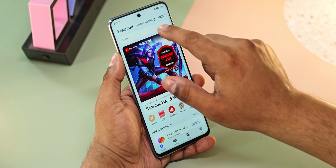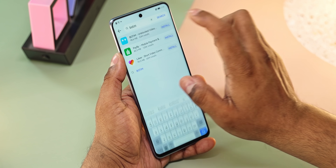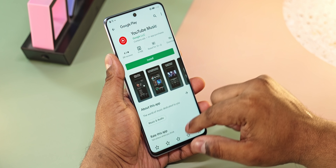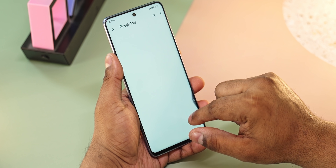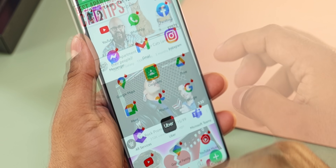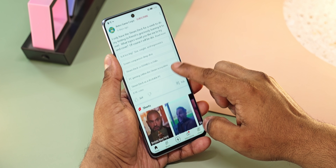One significant concern is the absence of Google services. This is a huge problem for many users. However, there have been many improvements, and a large number of popular apps are available through Huawei's AppGallery, where you can install them directly.